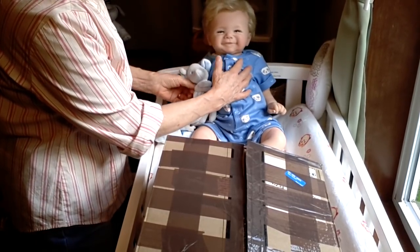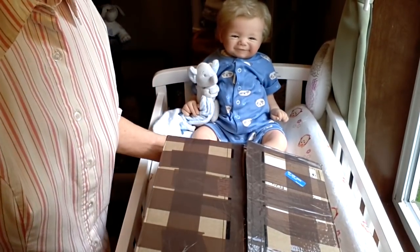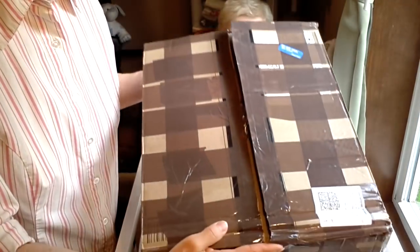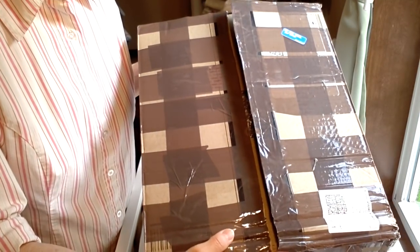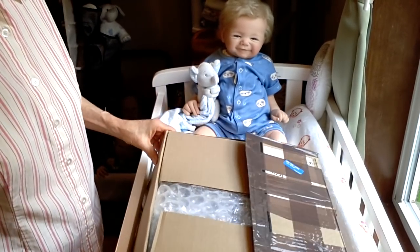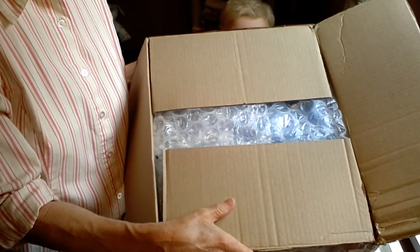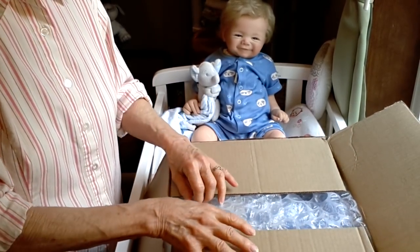We're going to set Sweet Baby James up right here with his elephant lovey. This is the box that was sent, and it was very securely wrapped with all kinds of tape. I don't think that anything fell out of this box on its very long travel from the UK to the United States.